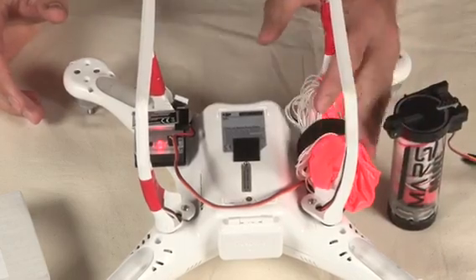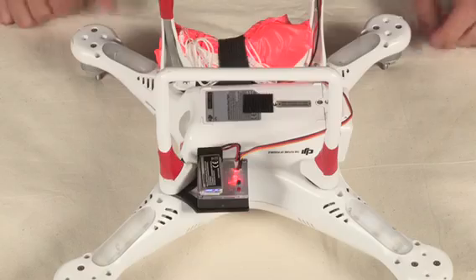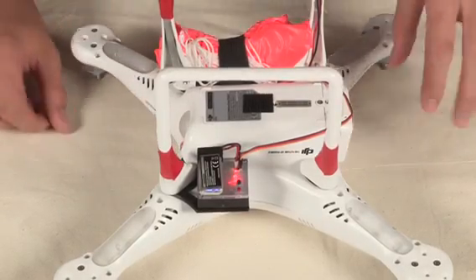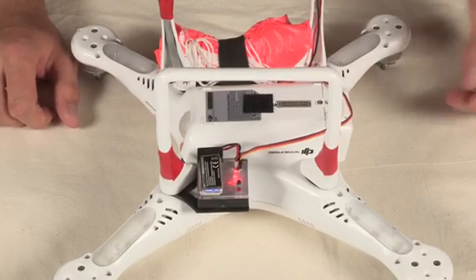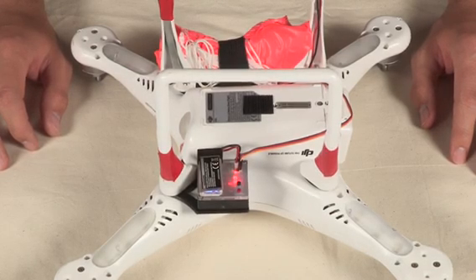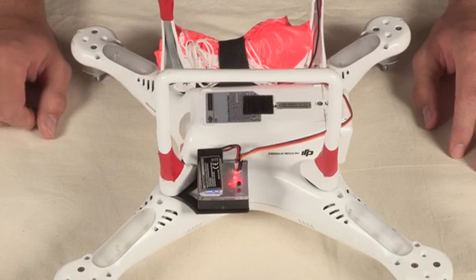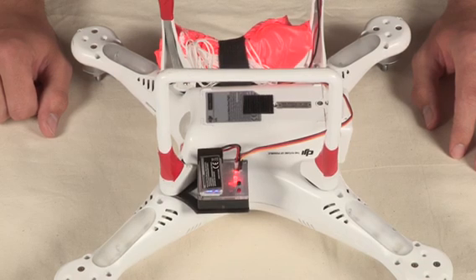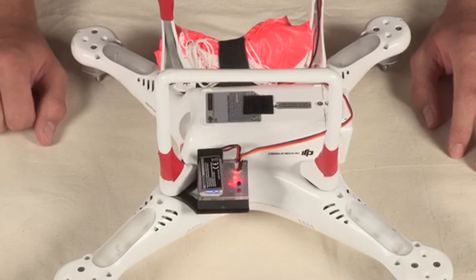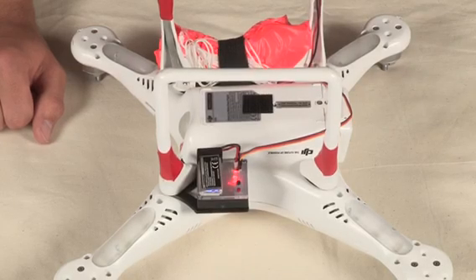One thing to note about the Mayday is that it stores data over time. When you calibrate it, it'll store what's up and what's down, all your servo locations, and a lot of other things, so that when you do have a deployment, we can run through some basic diagnostics to figure out what happened. Later this year, you'll be able to download software to access this data. Now we can see that the light is solid red, meaning it is armed and we are ready to fly safely. If you have any further questions, please go to MaydayBoards.com, and from all of us at MaydayBoards.com, North UAV, and Mars Parachutes — thank you and have a safe flight.